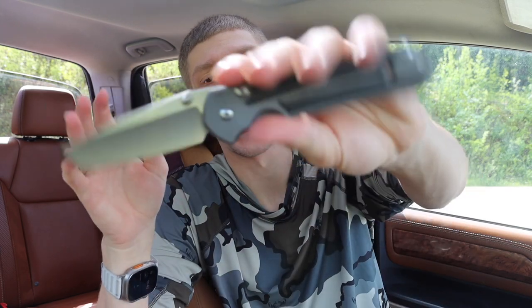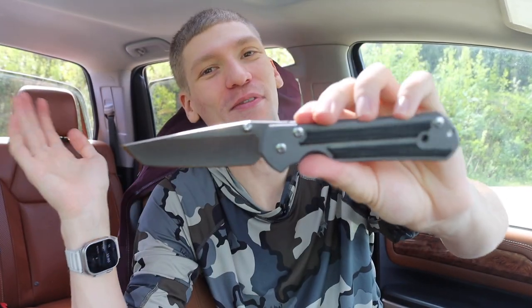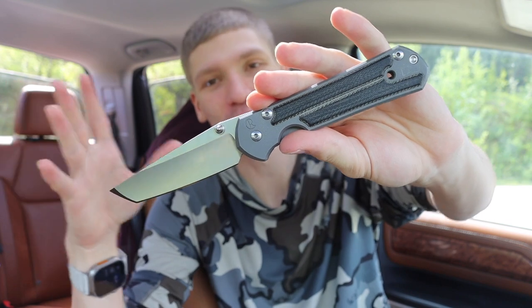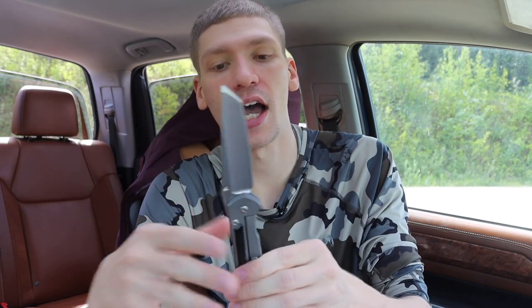The last one on the list is the Chris Reeve Knives Sebenza. Ironically, if I had the Insingo grind I would have thrown that on here instead, because the Insingo is kind of Chris Reeve's specialized version of a wharncliffe slash sheep's foot — their own amalgamation. That probably would have fit very well since everything else here is either a reverse tanto or a wharncliffe. I have the normal tanto version of the Sebenza, but tantos do give you some degree of similarity to the reverse tanto or wharncliffe — you get pretty natural and intuitive control over the tip, though it is at the top rather than the bottom of the blade.